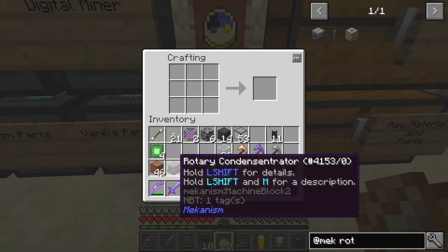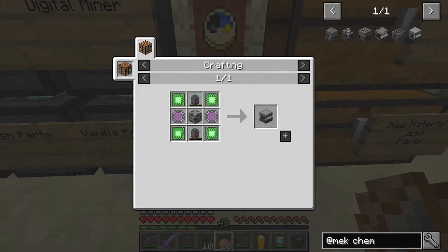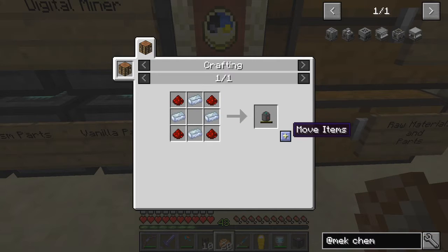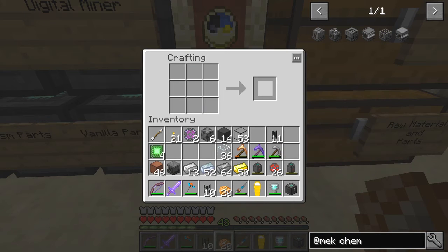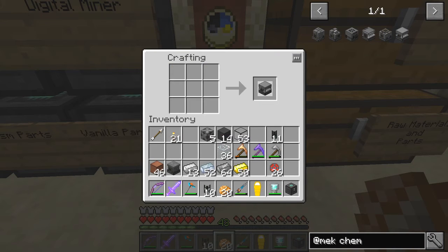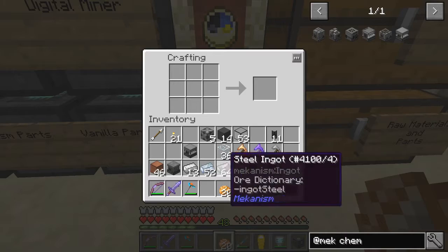We also need a chemical crystalliser, which is actually a reasonably high tier machine. So we need two more gas tanks. We need — what are we missing here? Nothing, it looks like. So we can make the chemical crystalliser — I'd already prepared the rest of the stuff, I think, so that's why.